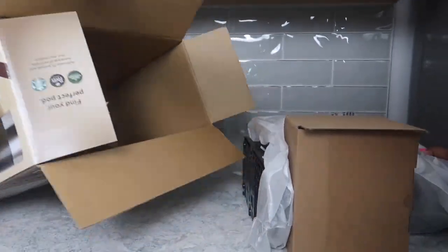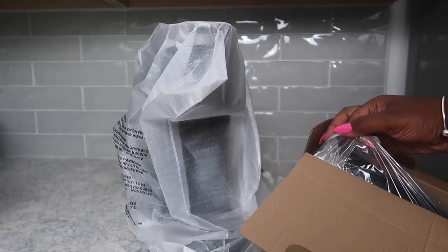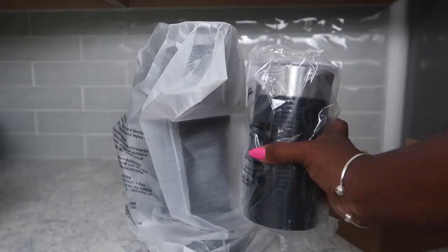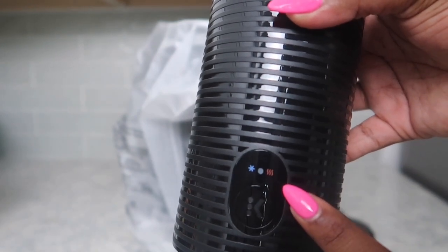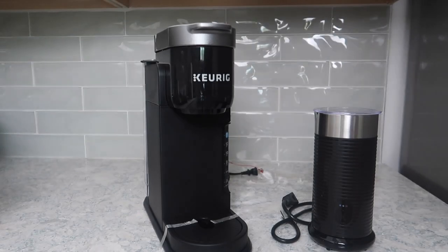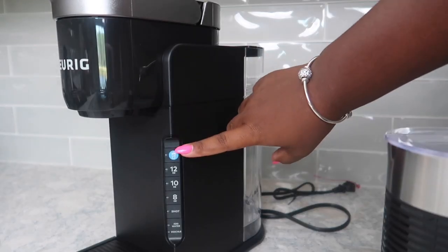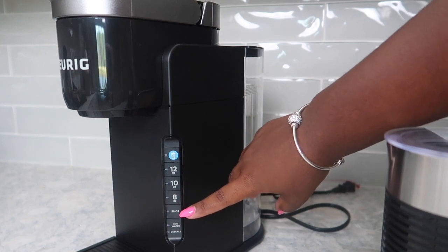This Keurig is the Barista Bar. I wanted to try this one because it comes with a milk frother, and I also like that I'm able to brew over ice. I like that the milk frother comes with different heat settings so that you can either make cold foam or, if you want to make a latte, you have the heat function.